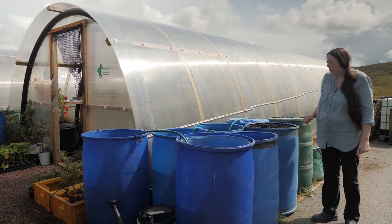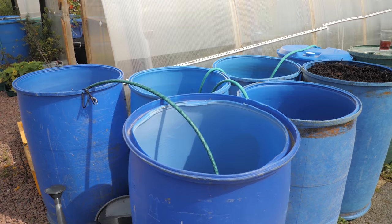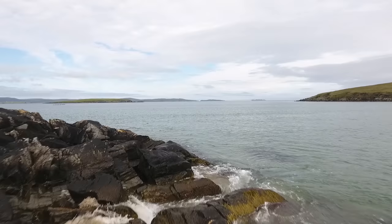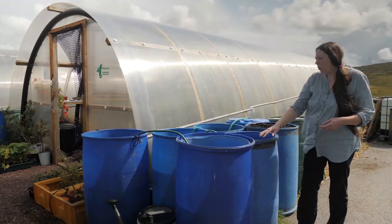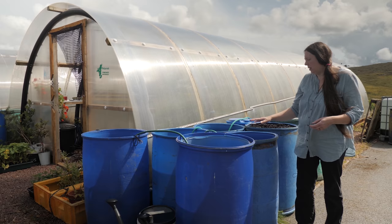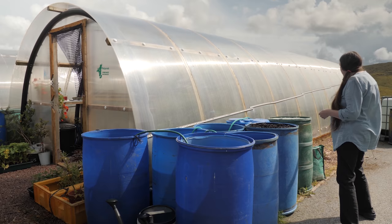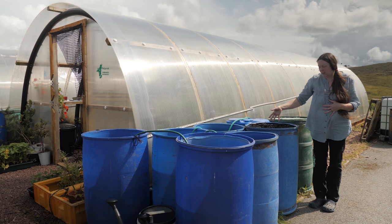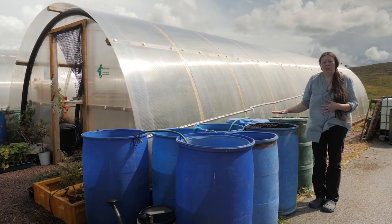Part of permaculture principles is to reuse and recycle things, and these blue barrels wash up quite readily around the shores of Shetland — presumably from the aquaculture industry. We collect them when beach combing and they make ideal water storage. We also discovered that tile edging makes a fantastic gutter, so all these barrels have been filled from rainwater off a huge water harvesting area. We also collect seaweed — locally known as tang — from the shore and make a compost tea from it.